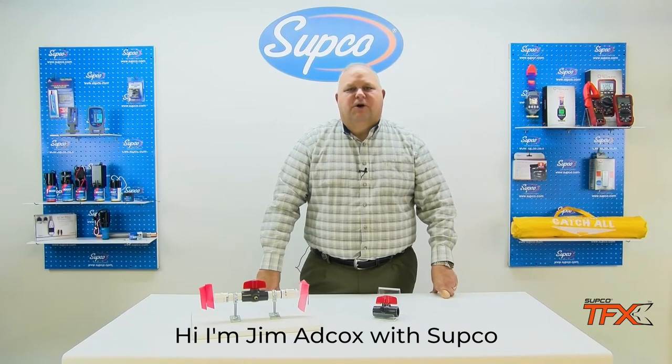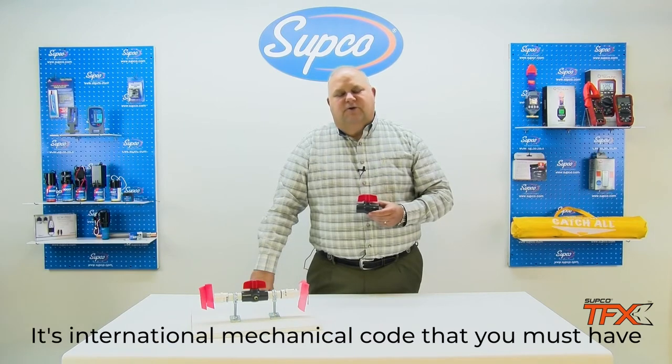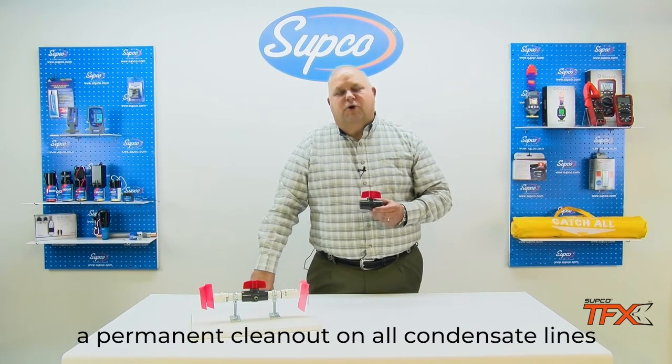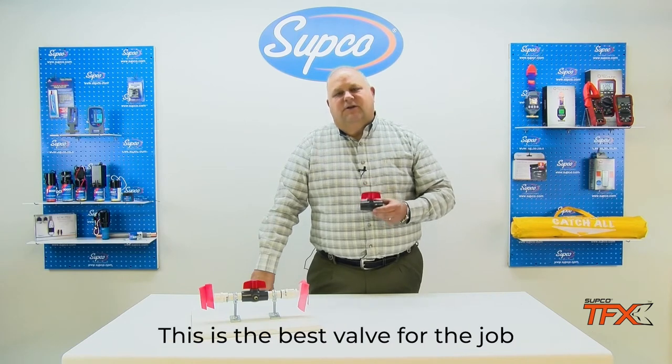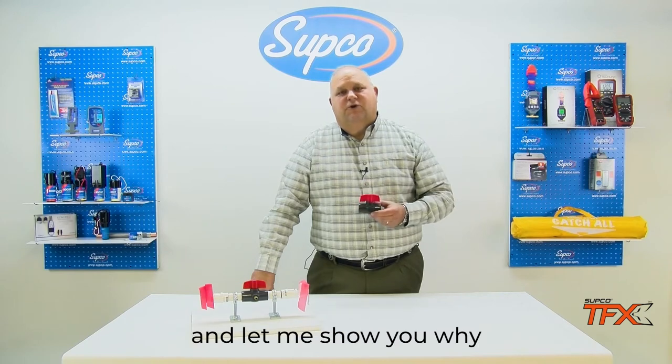Hi, I'm Jim Adcox with SUBCO. I'm here today to talk to you about the Jones valve condensate clean out. It's international mechanical code that you must have a permanent clean out on all condensate lines. This is the best valve for the job, and let me show you why.